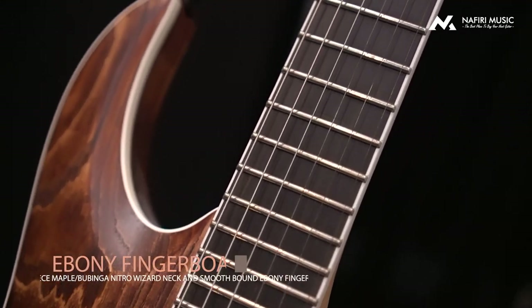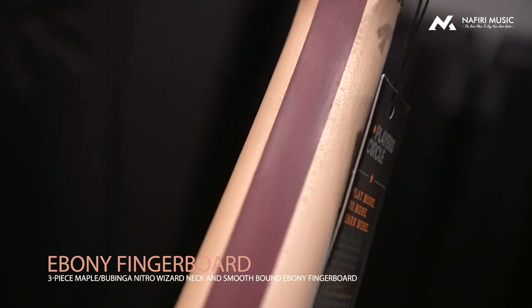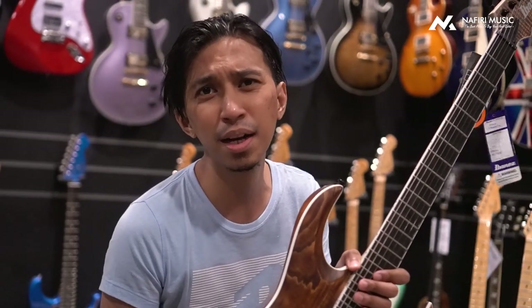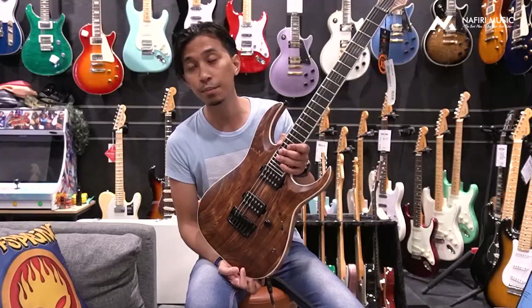It uses an Ebony fingerboard, which you can see here. The playability and sound are very metal, which is the purpose of the Ibanez Iron Label with Ebony fingerboard and Bare Knuckle After Matte pickups.